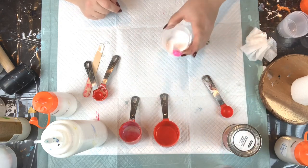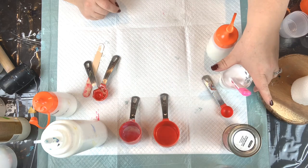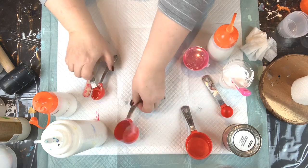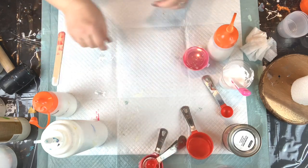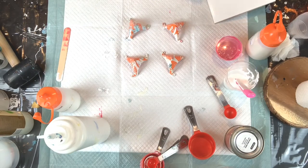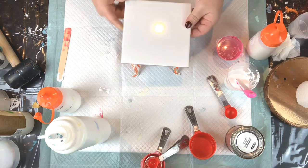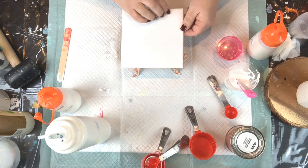So we have our cell activator, we have our pouring medium, we mixed some paint. Now I'm just briefly going to show you a quick demonstration on a little tile that I have. So we've mixed our paint with our pouring medium, we've made our cell activator — let's give this a quick shot and see what happens.